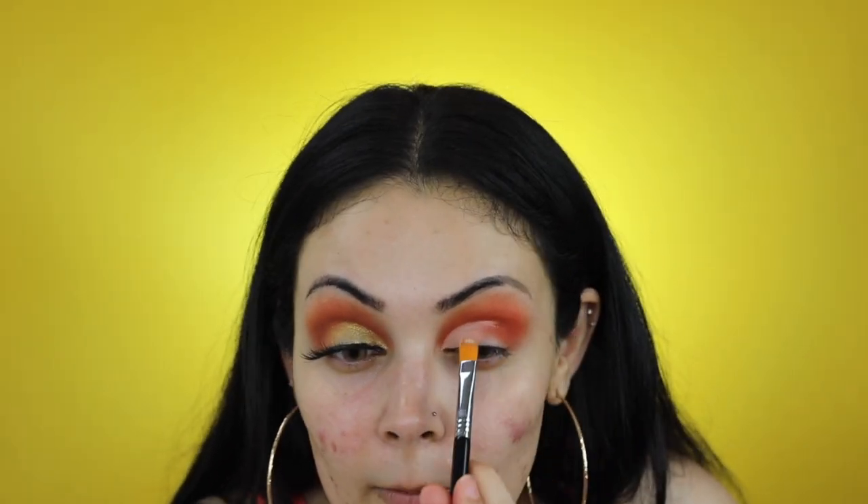For this look I'll only be cutting my crease midway. Using my fingertip I'm going to blend out the edge. Then using my Sigma E55, I'm going to pick up the shade Trophy Wife from Fenty Beauty's Kilowatt Highlight collection and apply that where I cut my crease.